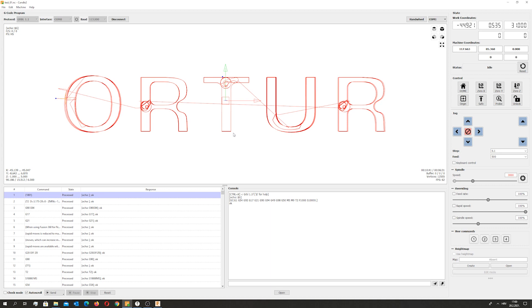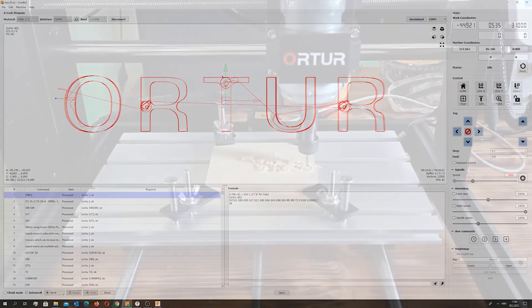In the next few minutes I am going to show you how the CNC machine works, so stay tuned.